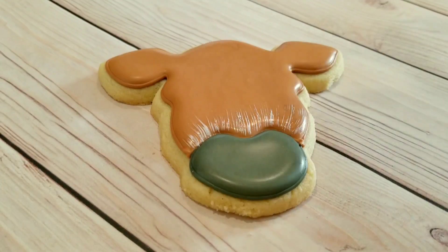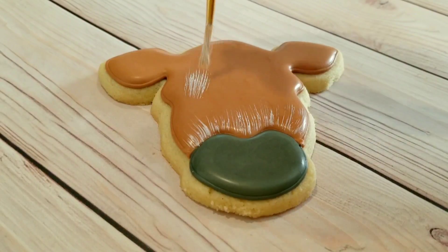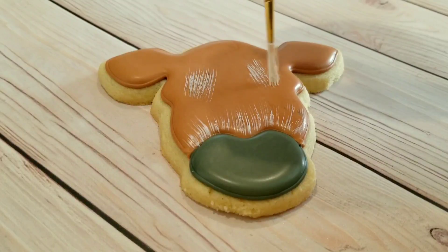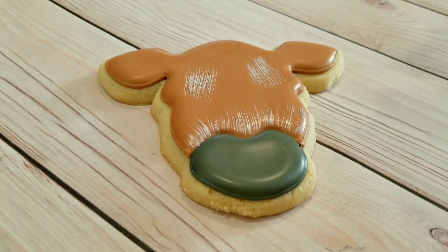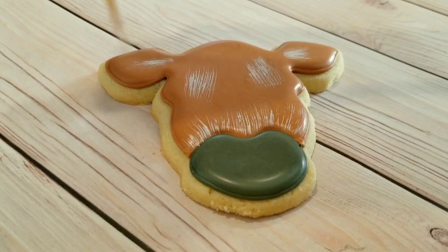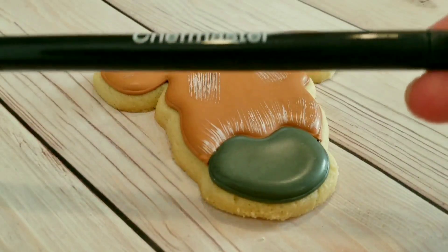To give the cow a bit of texture, I'm using a white gel food coloring here and a fine brush, and I'm just gently adding some wispy lines to the top of the nose, as well as where the eyes are going to go, and in the ears as well. I'm using a really light feather touch — I just get a little bit of white food coloring on the brush, wipe off as much as I can, and then gently feather it onto the cookie.